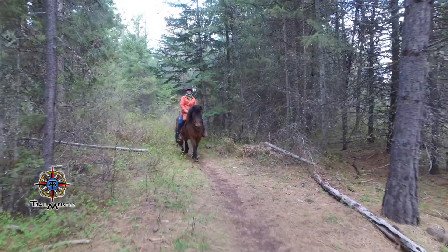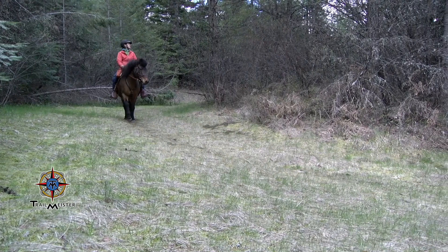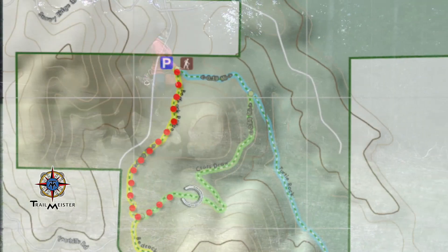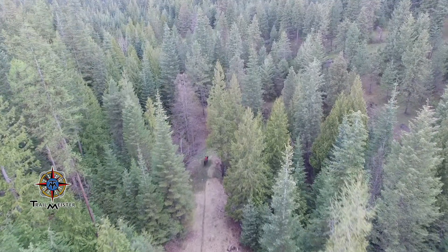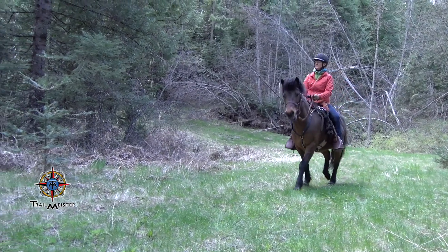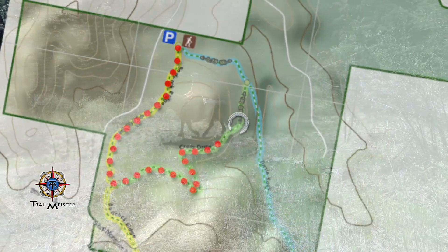Many of the trails here are old logging roads that volunteers have transformed into hiking and riding trails. These well-maintained paths will transport you through a forest that is recovering very nicely from past logging operations. The landscape here is really quite diverse, ranging from wetlands and ravines to knolls and ridges. When you're riding here, you'll really notice how the vegetation changes along with the terrain.